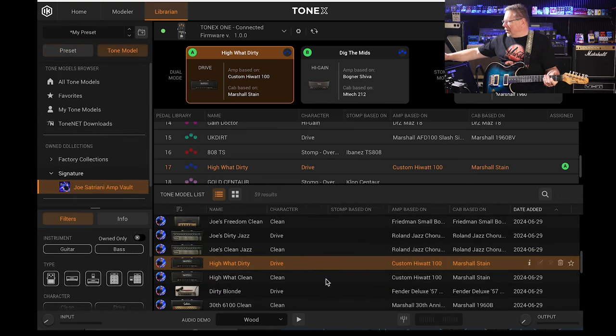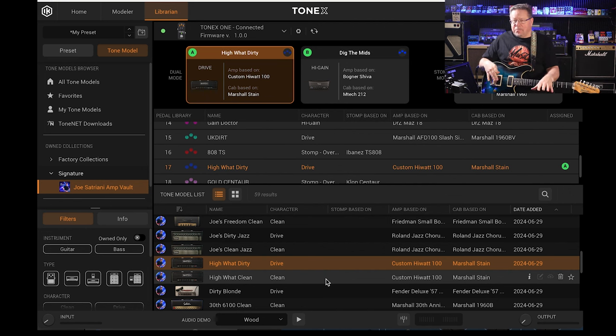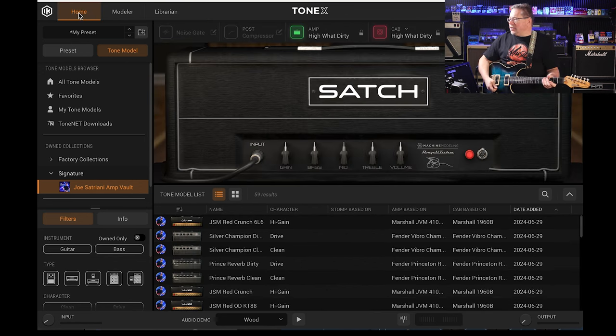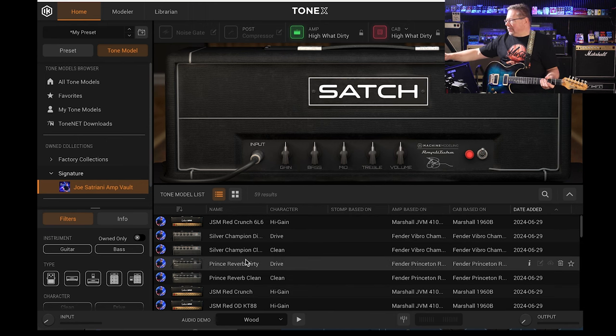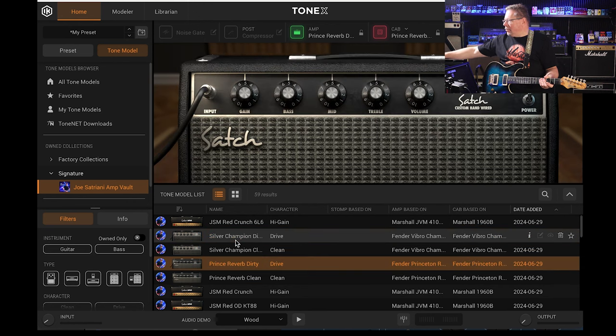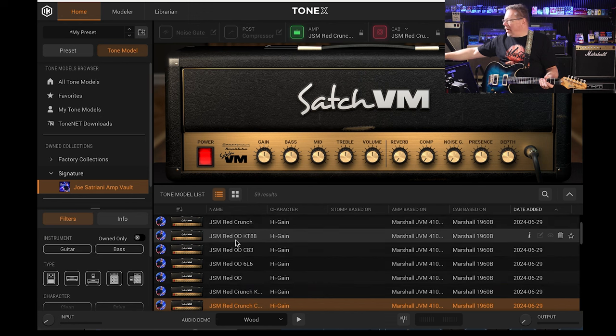Fantastic — 59 of Joe Satriani's amps modelled to go into your Tonex pedal or into the software. If you're running Tonex Studio at home, you've got his amps all covered in here. 59 of them — scroll through them, plug in, have a play, see what you think.